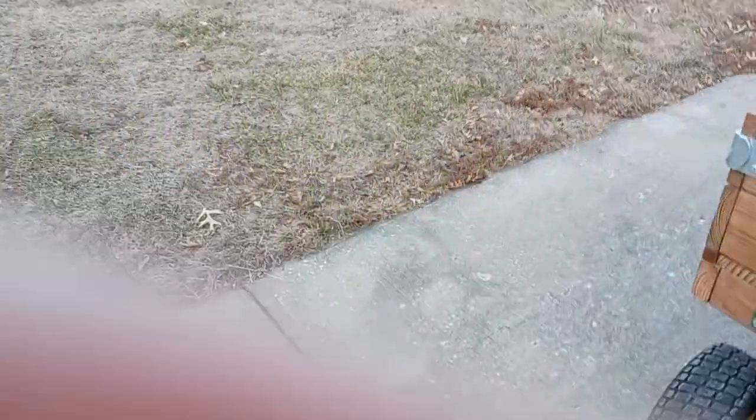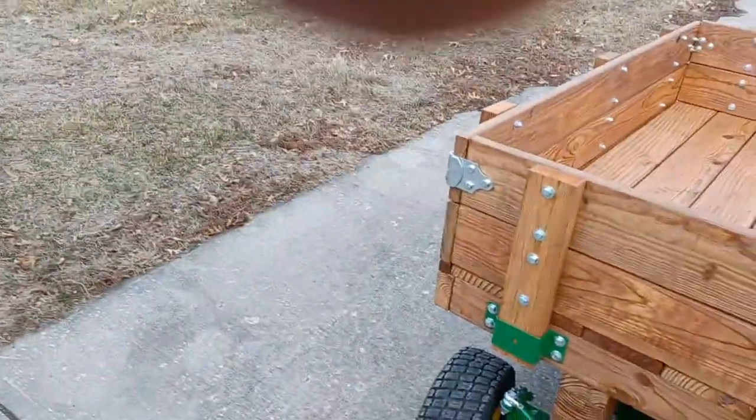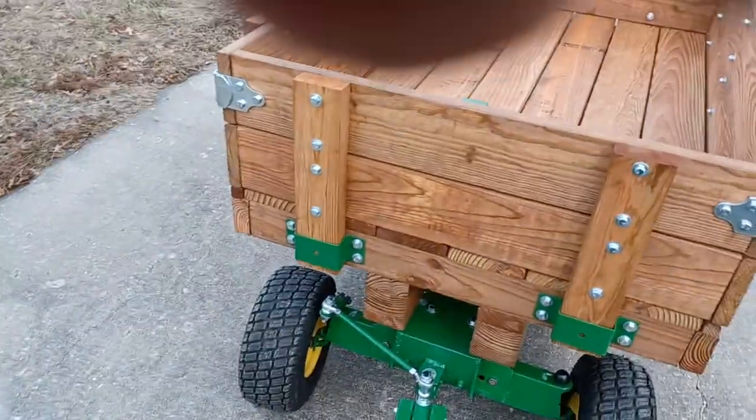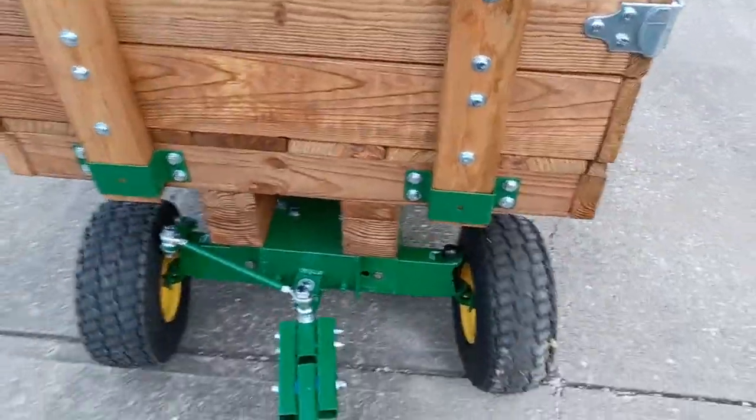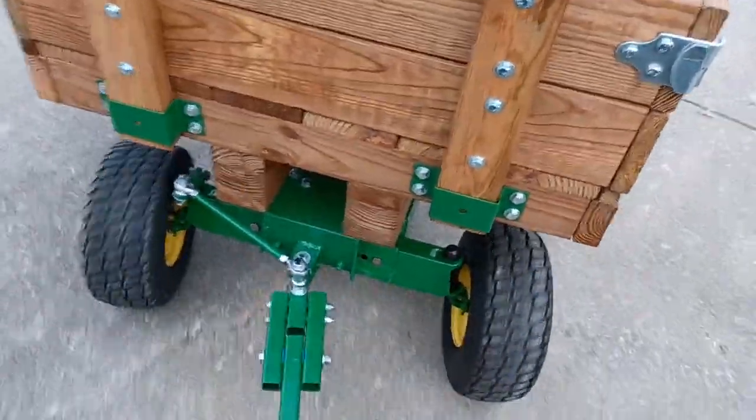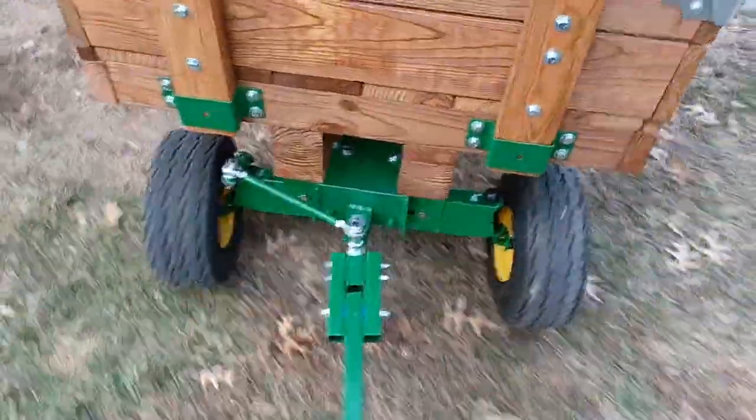Holly, I am done with the trailer. I don't know if I can do this or not, but I'm going to — whether you can hear me or not — take a little short video of this front end.